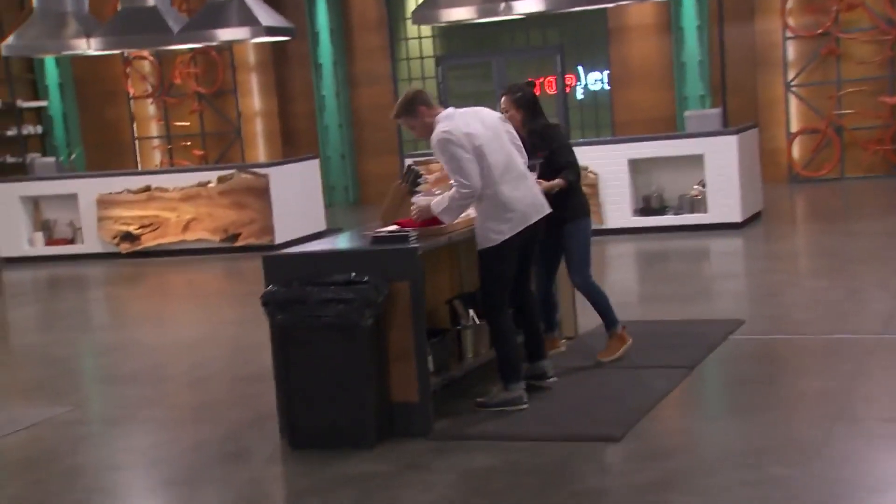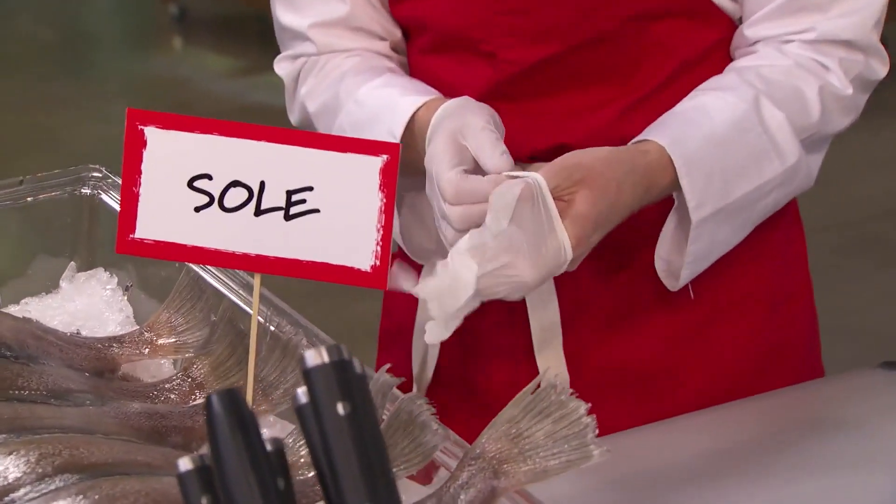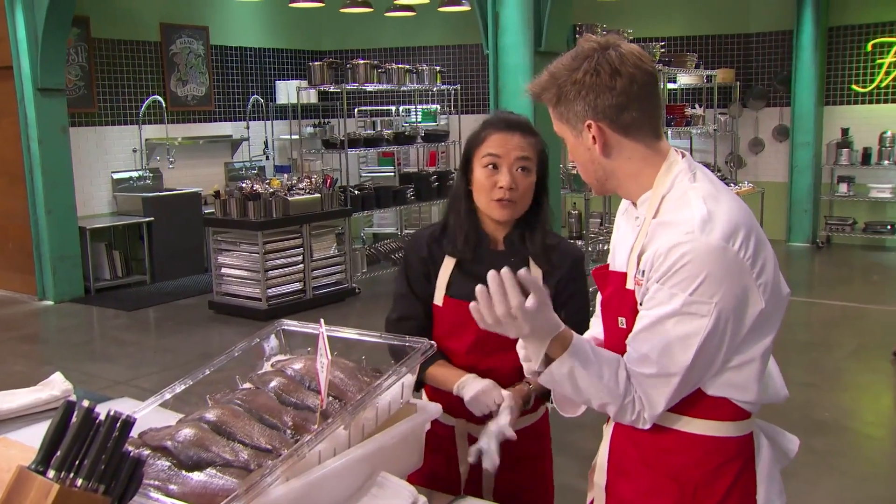The only thing I know — sole fish doesn't have a pin bone, and it doesn't have scales. So it's really going to save me a lot of time. It's really nice and thin, so as long as you have a hot pan, it cooks in less than three minutes.